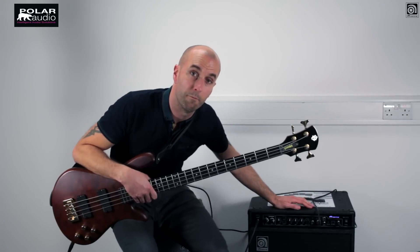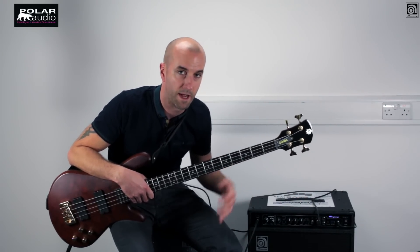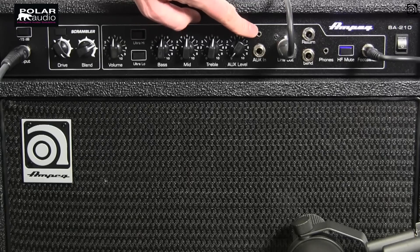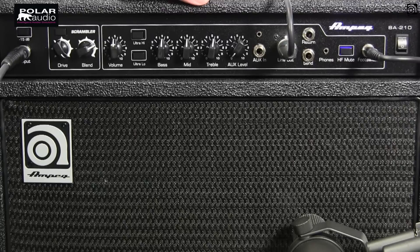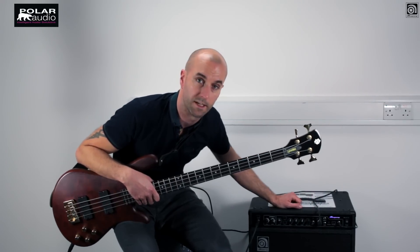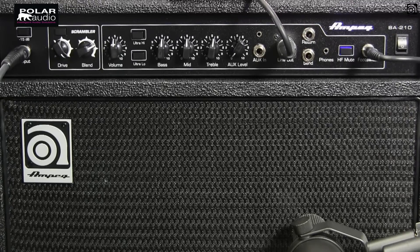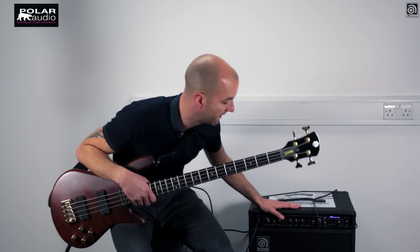Moving right along, we've got an auxiliary input so you can connect your MP3 player, your iPhone, your tablet, backing tracks and so forth — that's got both a quarter inch jack and a mini jack input. We've got a balanced line output here for a DI, which we're using to record the signal as we speak. And then we've got an FX send and return for those delays, reverbs, and loopers that you might want to engage after, particularly if you're using the overdrive effect to keep things nice and clean.